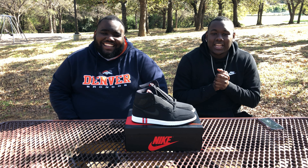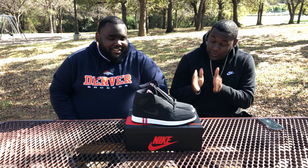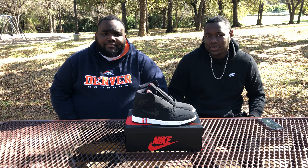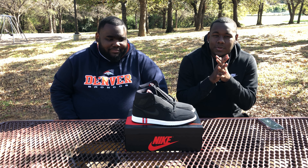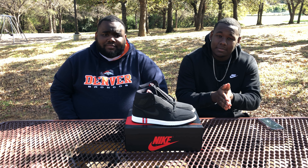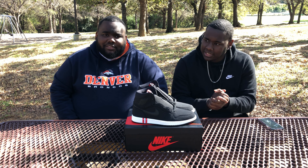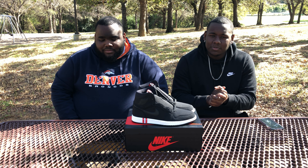Anyways man, we got a little Jordan 1 review for you today — the PSG ones, Paris Saint-Germain, however you want to say it. I don't know if I pronounced that right but I did my best. Don't grill me if I said it wrong — look, we from Dallas.